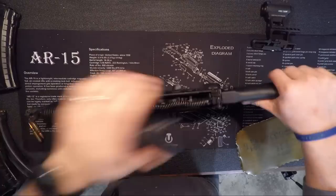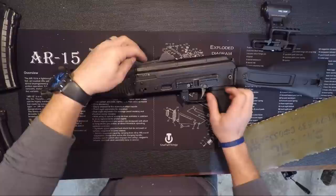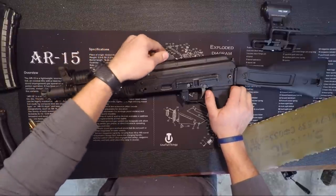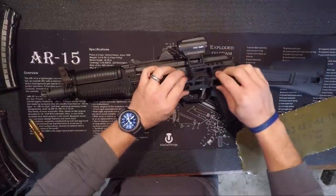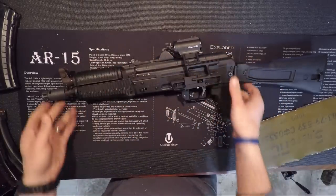The hinged top cover is awesome, and it's very solid. If you do want to put a Picatinny 1913 rail mount on top here, that'll stay relatively zeroed as well — not as good as the RS Regulate, but if that's what you want to do, you can do that.